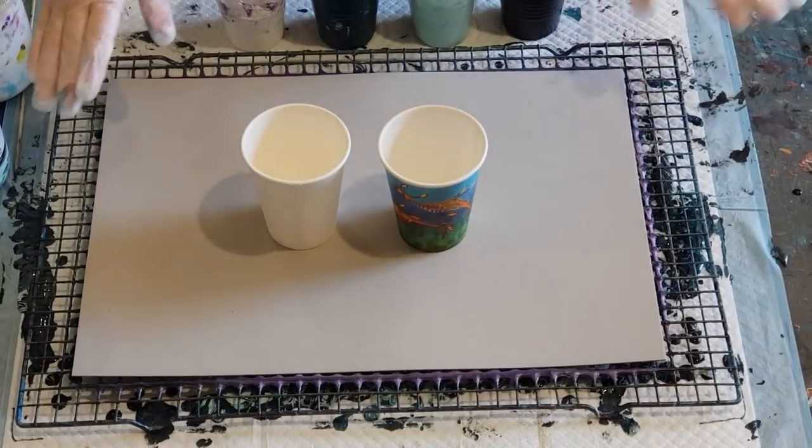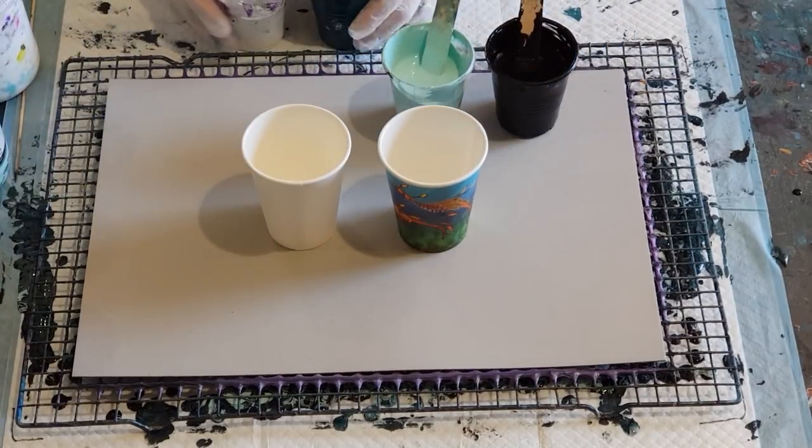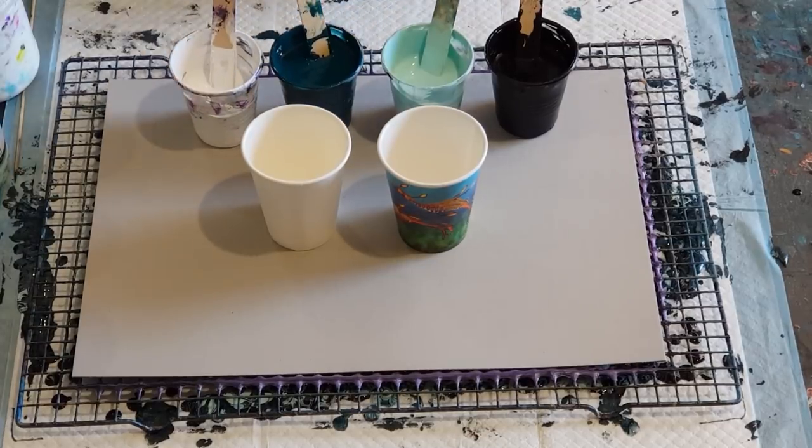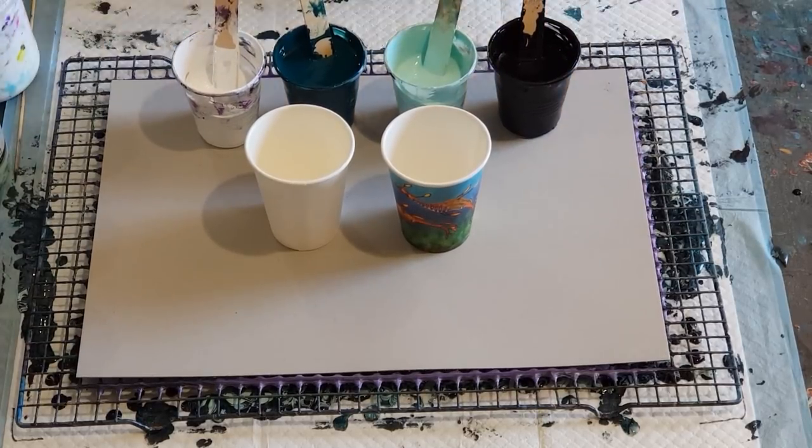G'day guys, welcome back. This is number three of my placemat pours, my ring pours, in my series of eight that I'm doing. I'm not going to go through every single time with my pouring medium and my ratios — you can watch the second one, the purple one, and it will tell you all about what I'm doing.